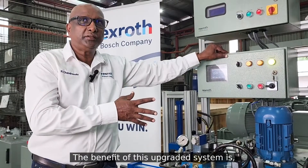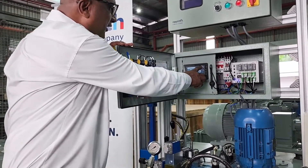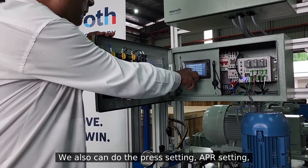The benefit of this upgraded system is that with the help of the touchscreen we can do settings. We can set up these things according to the process pages, and we can also do the press setting.